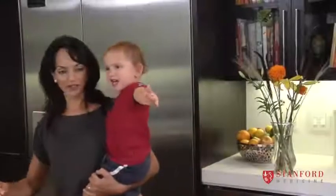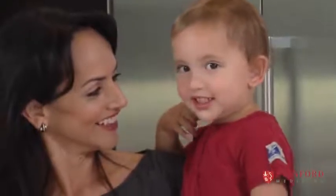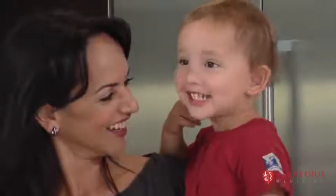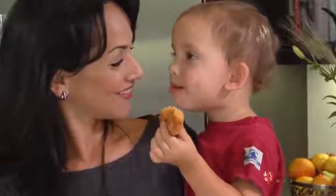I want chicken nuggets. What do you want? Chicken nuggets. I like chicken nuggets — it's delicious!